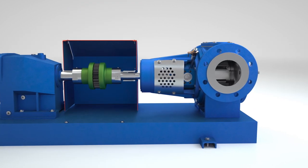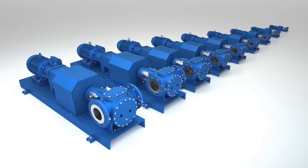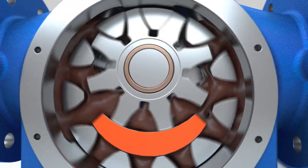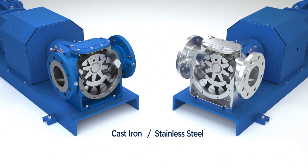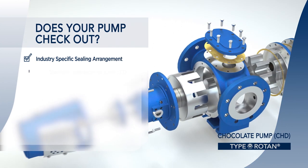This allows the true back pull-out unit to be quickly replaced, reducing downtime to minutes. The Rotan CHD pump is available in 9 sizes ranging from 1.25 inches to 6 inches, with flows ranging from 0.25 gallons per minute to 150 gallons per minute. The Rotan CHD pump is available in cast iron and stainless steel models.